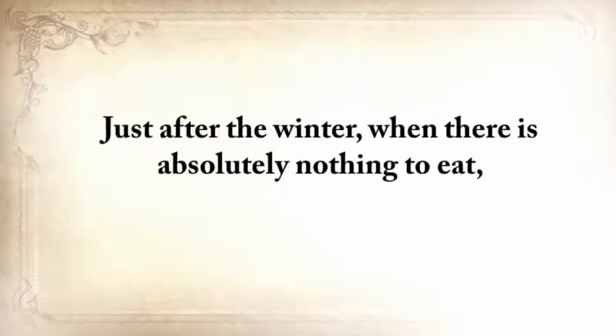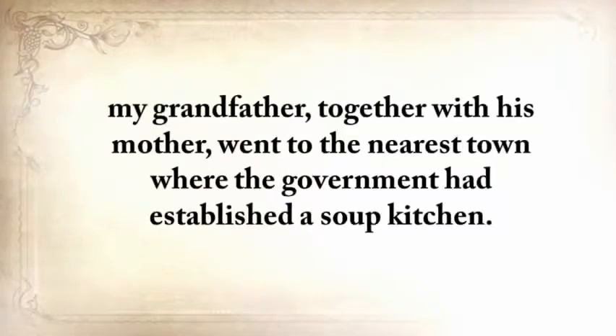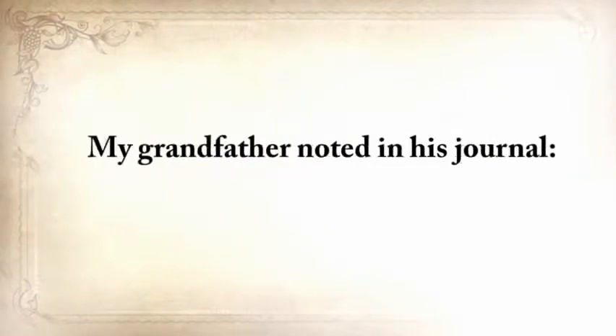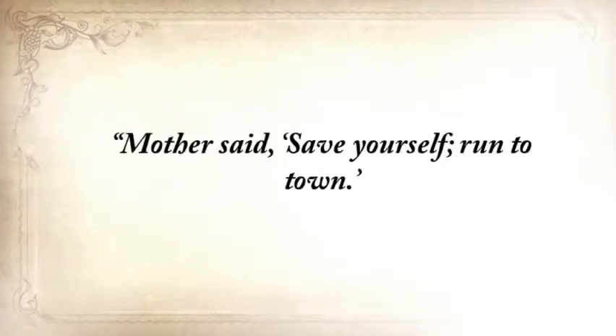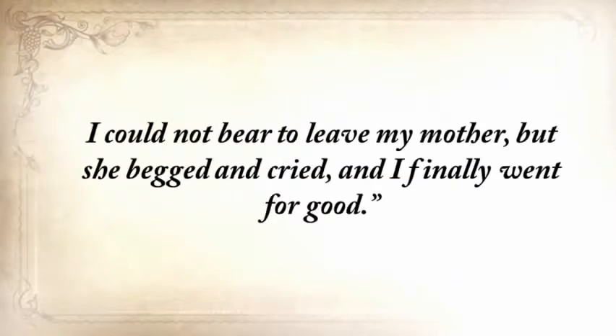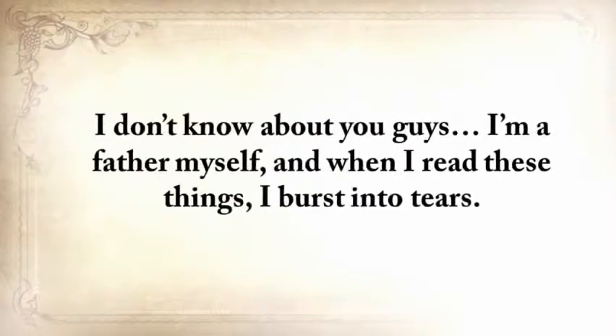Just after the winter, when there was absolutely nothing to eat, my grandfather, together with his mother, went to the nearest town where the government had established a soup kitchen. Unfortunately, the 25-mile journey was too much for his mother. After just five miles, she couldn't walk anymore. My grandfather noted in his journal: 'Mother said save yourself, run to town. I turned back twice. I could not bear to leave my mother, but she begged and cried, and I finally went for good.'